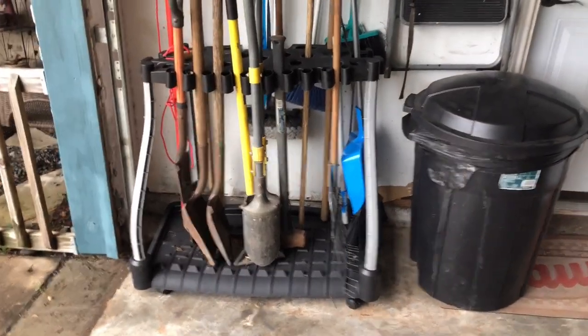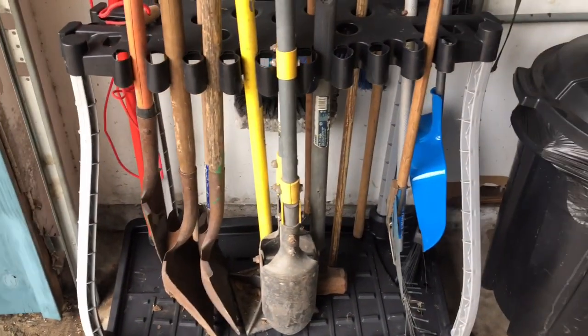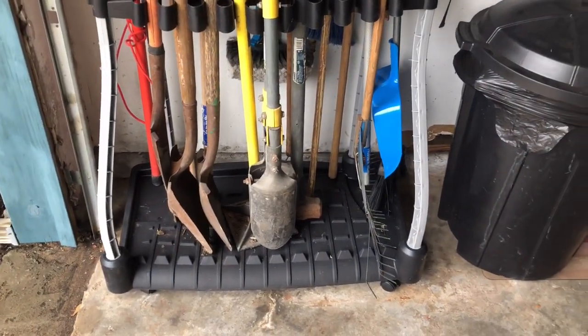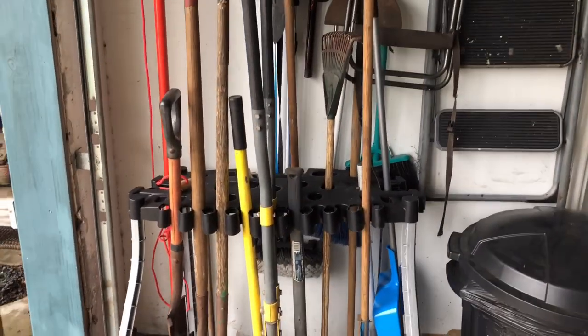Putting the item together couldn't have been simpler. You had a top piece, the bottom piece, four legs — two on each side — and four rollers. Everything pretty much has little grooves that show you where to put it in, so it's real easy. You basically just put it where it tells you. Top piece, bottom piece, four legs, four rollers — couldn't get any easier than that.